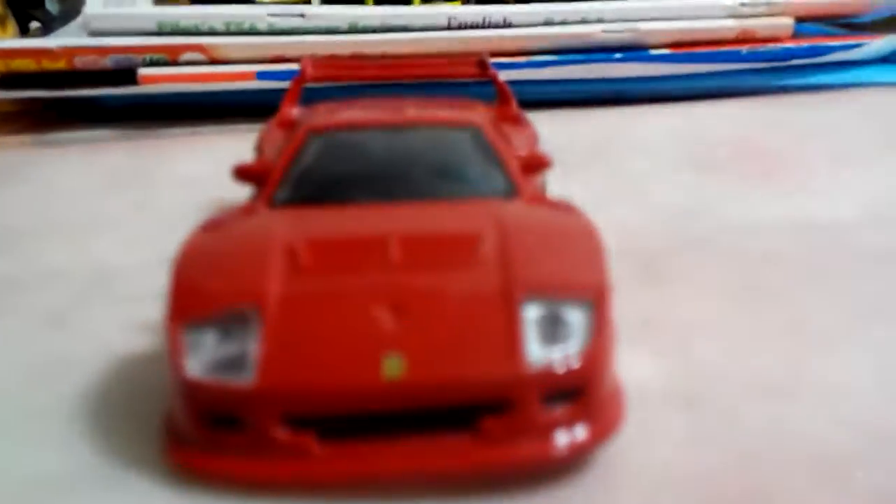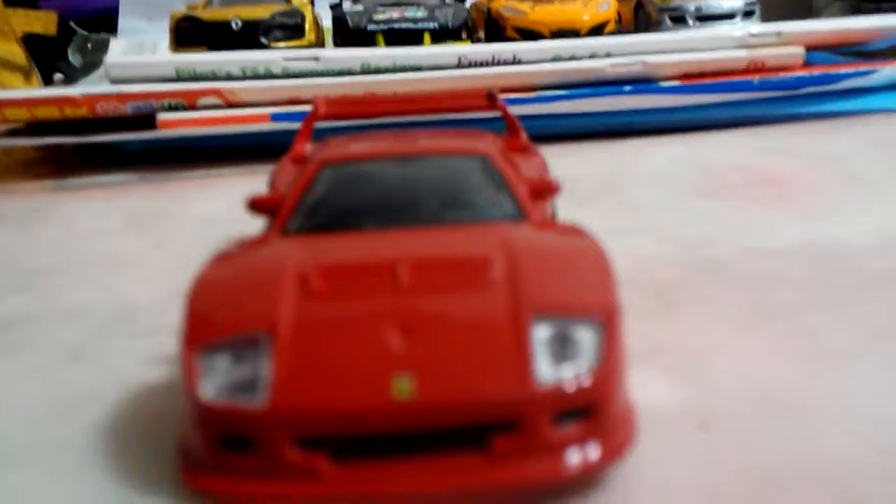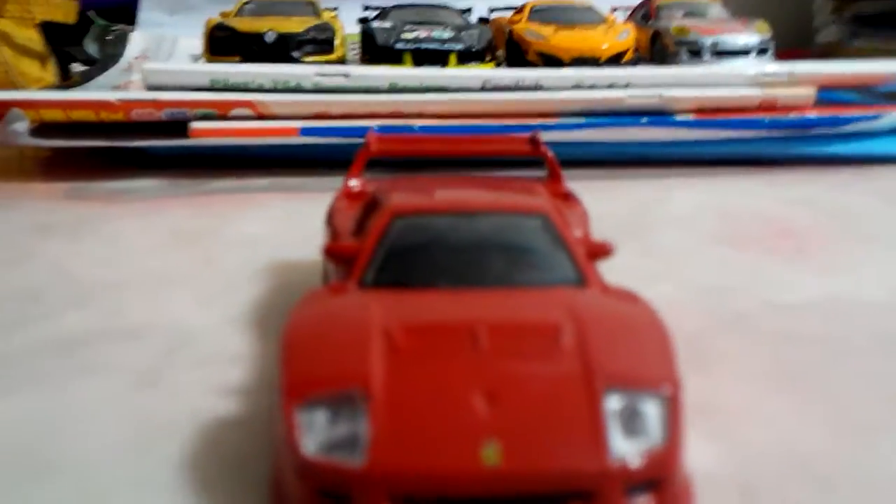Hey guys, this is the new Ferrari F40. This time, I've come to see the Ferrari F40. I will first take a look at it.